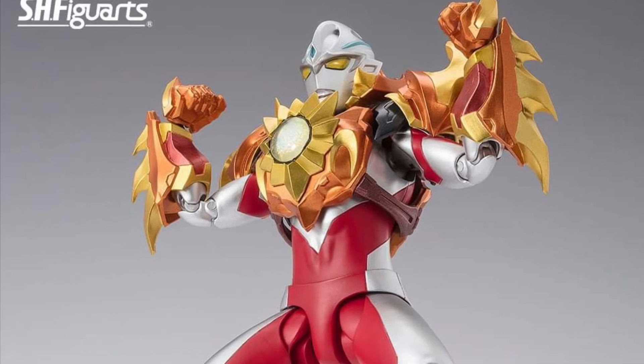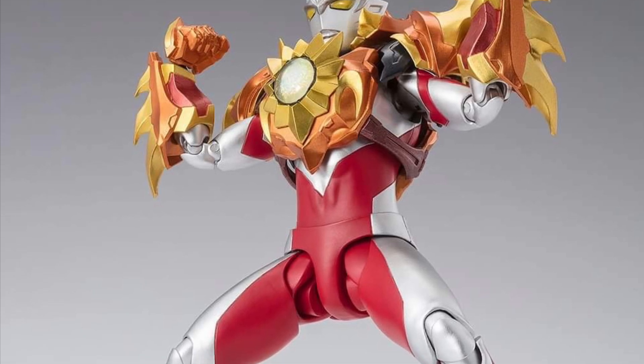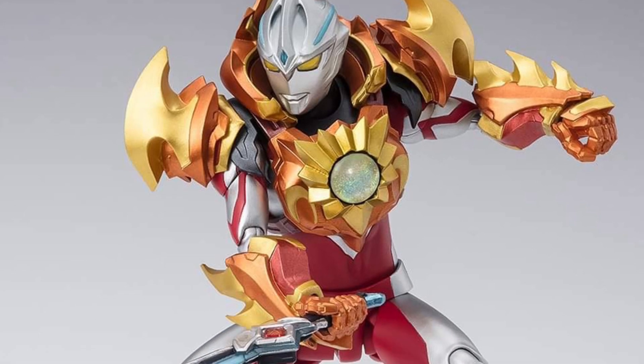Continuing on with our Tamashii Nations SH Figuarts reveals here. We've got next the Solus Armor for the Ultraman Arc action figure, which is basically coming out today as well. Pre-orders opening up July 9th.